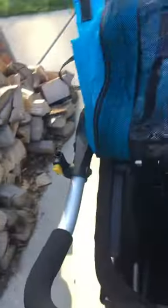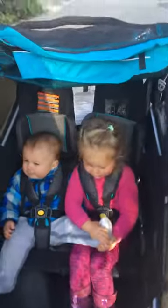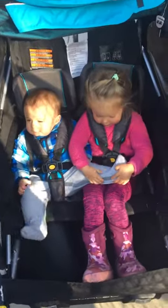I'm going to recline it now in the back. There are apparently three positions. So that's the middle — still pretty upright. And we have the fully reclined.